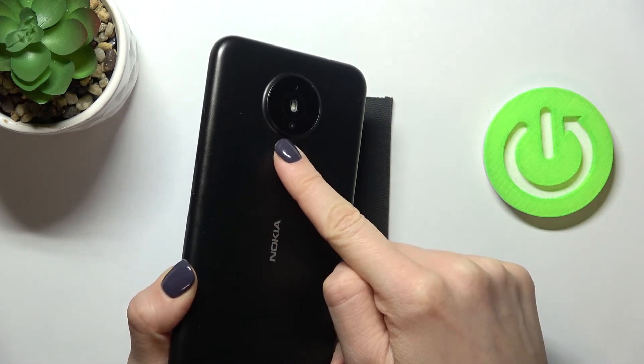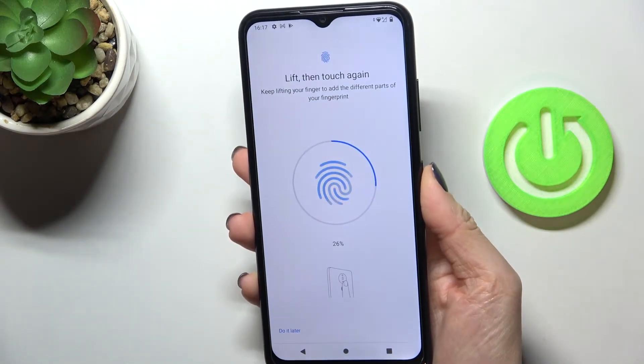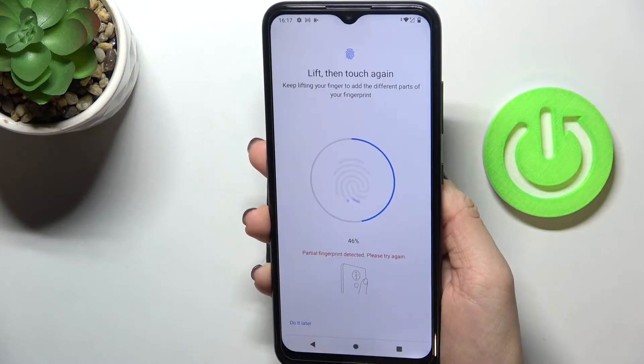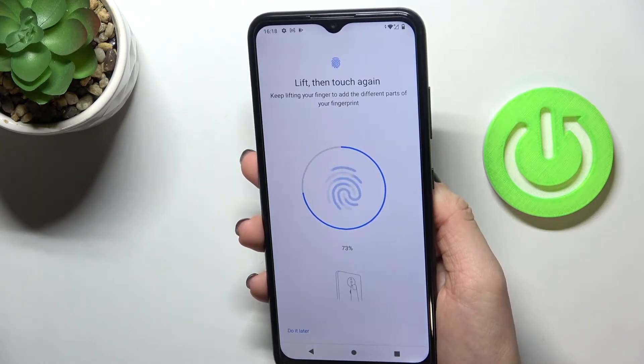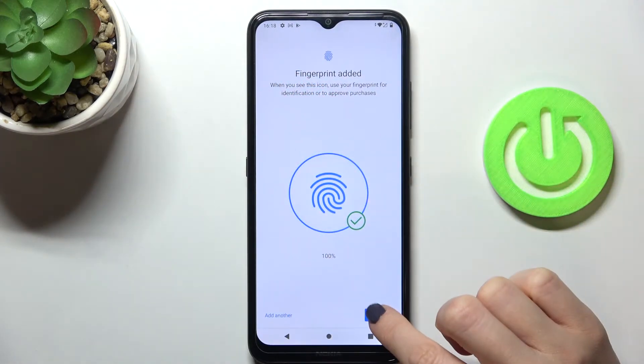Place your finger on the sensor, lift it up, and place it on the sensor again. As you can see, this is how you add your fingerprint. Your fingerprint has now been added.